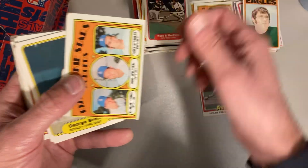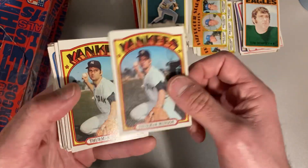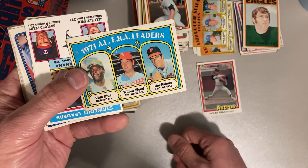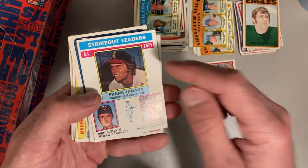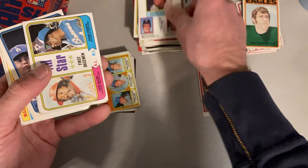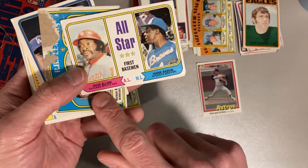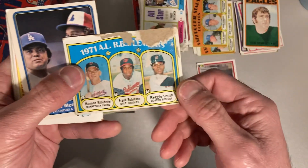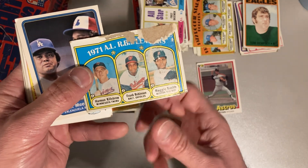There's our second and third Charlie Huff. There's an '82 Fleer George Brett. '72 Topps Thurman Munson — a couple of those. Vida Blue, Wilbur Wood, and Jim Palmer for the '71 ERA leaders for the AL. There's Frank Tanana leading the strikeouts in 1975, but we've got Bert Blyleven and Gaylord Perry — two Hall of Famers right there behind him. A couple of All-Stars, first baseman with Dick Allen and Hank Aaron — so that's really cool. This one's all messed up, but it is Reggie Smith with Frank Robinson and Harmon Killebrew for the AL RBI leaders in '71.